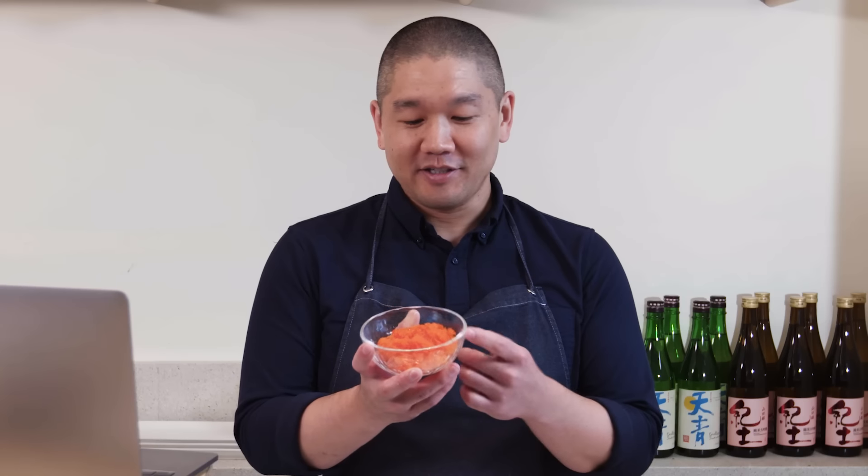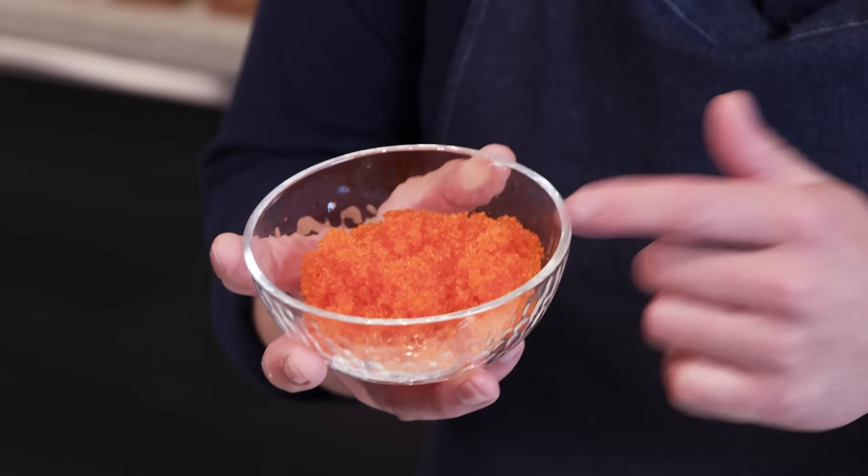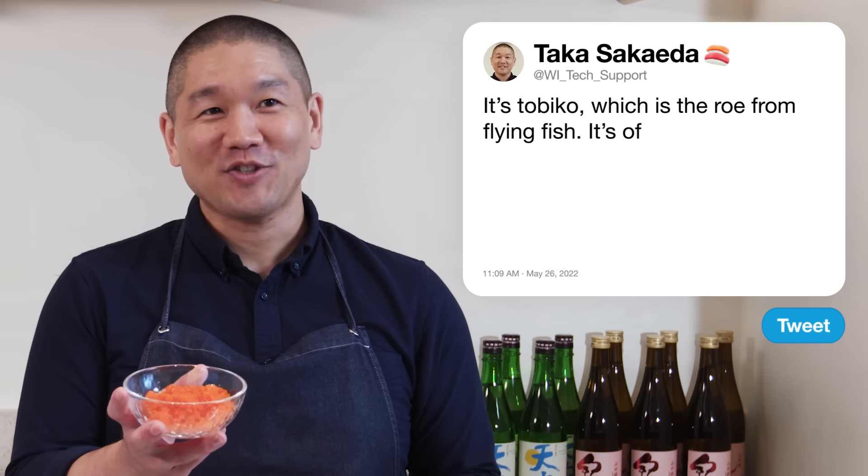Suzy Tobias asks: what are these tiny orange bubble things on the outside of my sushi? I like them — fun to pop. That's Tobiko — the roe from flying fish. It's manufactured with flavorings and food coloring, and one of the great things about it is that it contains MSG, which makes it a great flavor booster to anything you add it to.